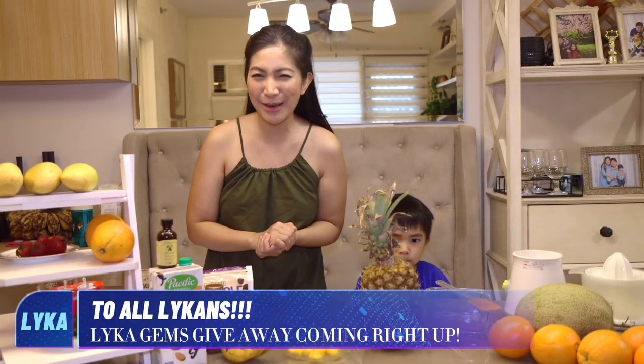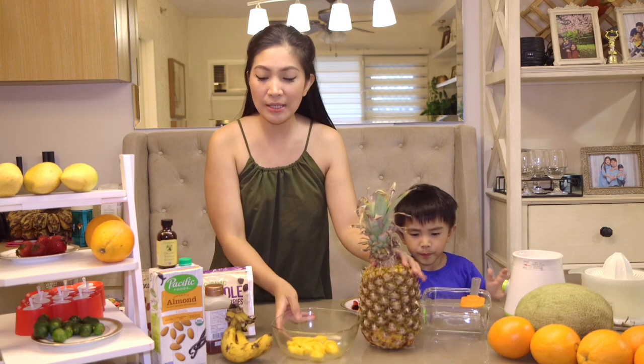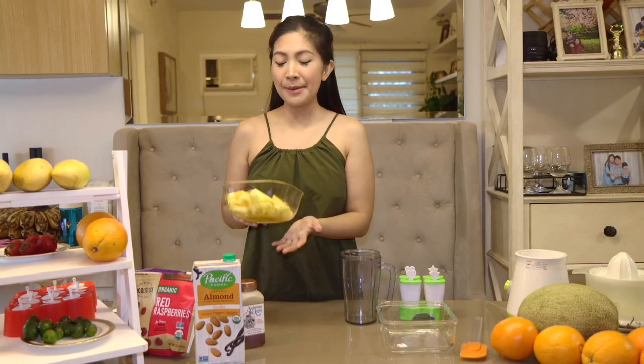Are you ready for our third flavor of Fruitsy Popsicle? This one is very special because it represents the Sibilia Three Peeps. Stick around because I have a very special announcement right after this third flavor. For this flavor, we're gonna be using pineapple, mangoes, and banana. We're also going to be using almond milk, a little bit of vanilla extract, and just a little bit of honey so that the flavors will come alive.